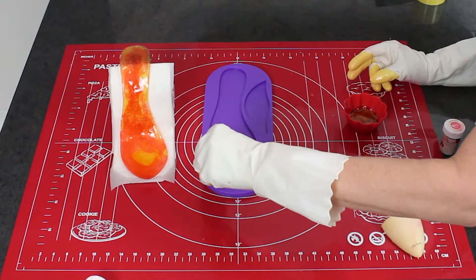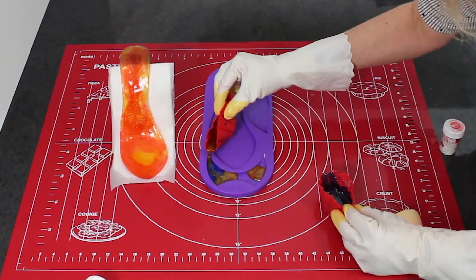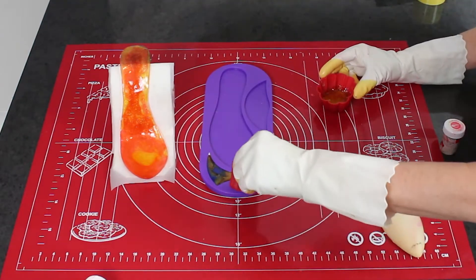Have fun with the colours you use. I really enjoyed mixing different colours for each of the different shoe pieces I used.